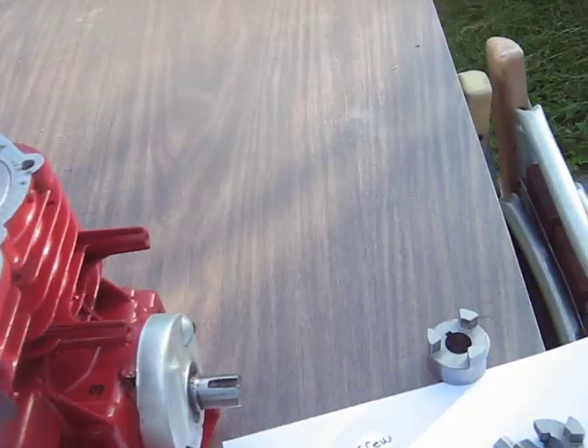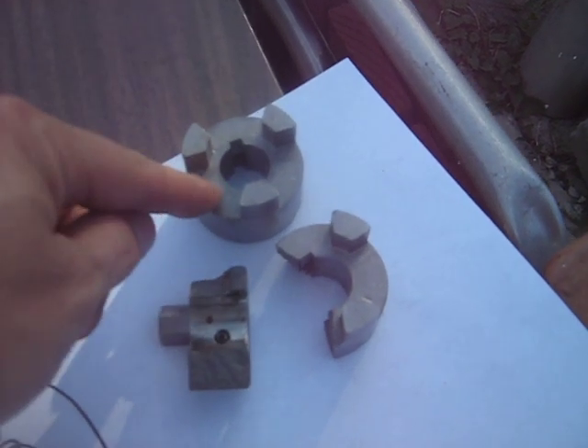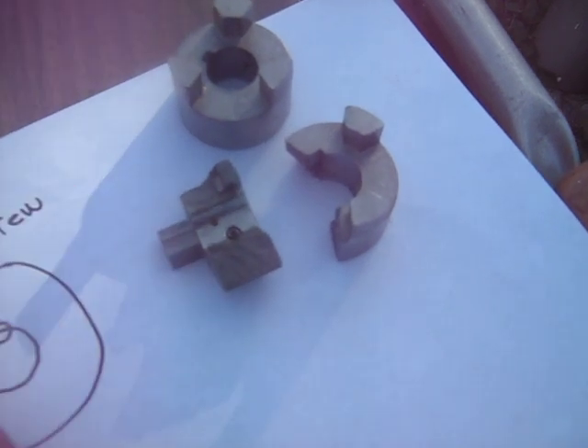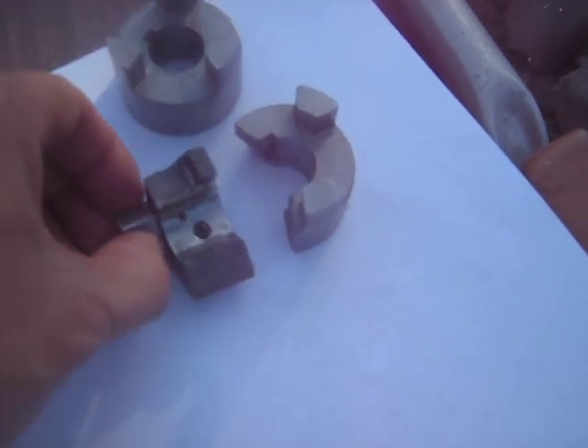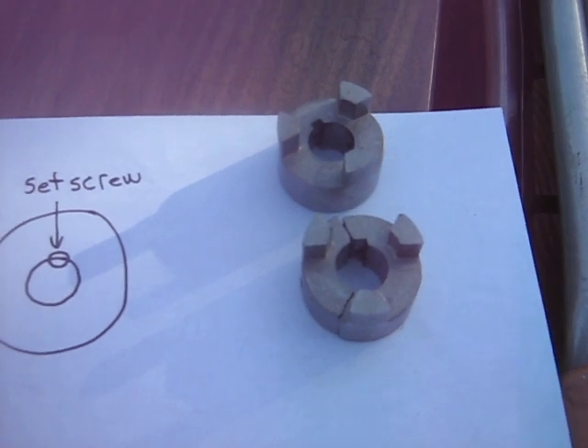Just to review the problem I had: when we had it running, we had these type of couplings on it with the rubber between them, and it split the one here off of the back of the number one cylinder after about 30 seconds of running.